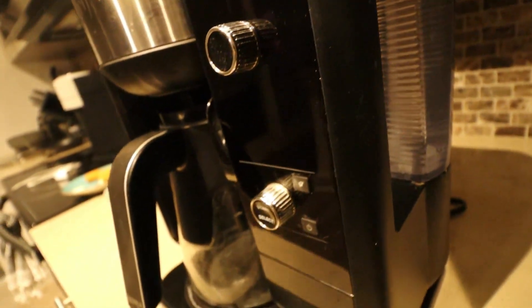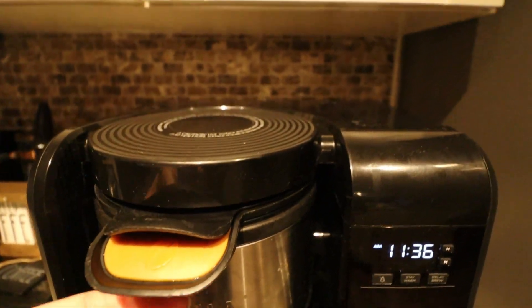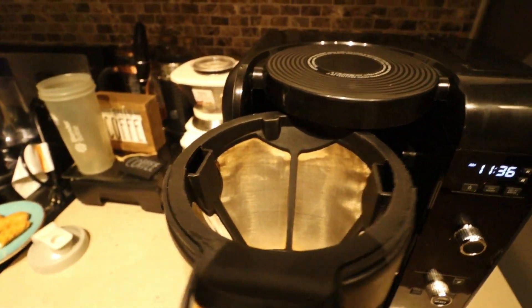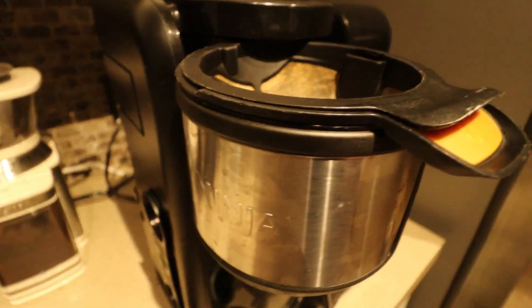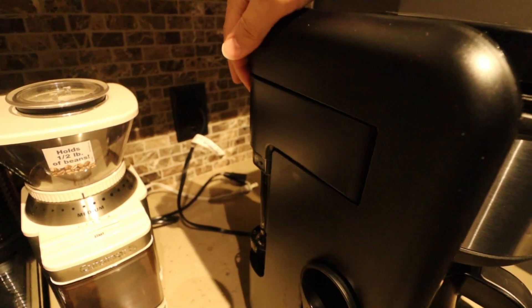You're going to have the water reservoir — this is where you remove it and put the water in. That's how you fill it up for the coffee pot. On the top right here is the filter, which is where you put the coffee or tea in.